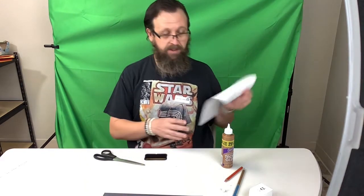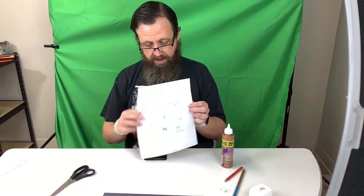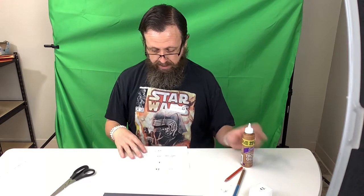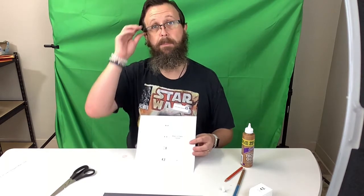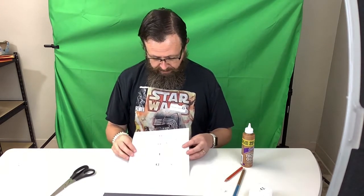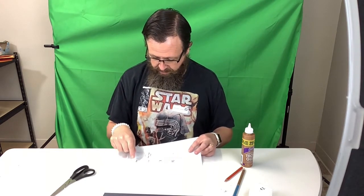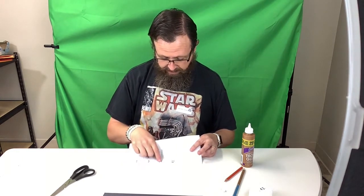Our last project is going to be a dreidel, which is a toy that kids play with. It is a game that they play. Each person starts with 10 to 15 pieces of candy or pennies or whatever. They all put one into the middle and then take turns spinning. Each one of these symbols tells you what to do: this one, you do nothing; this one, you take everything; this one, you take half of them; or this one, you add back into it.